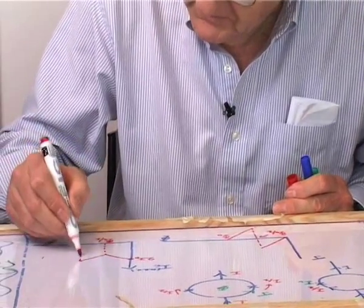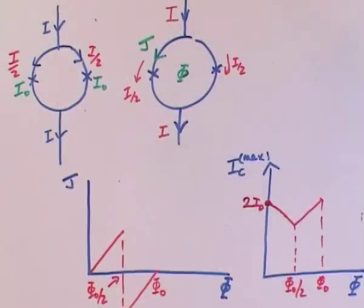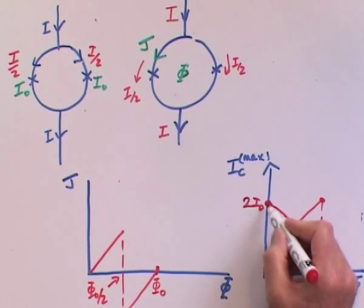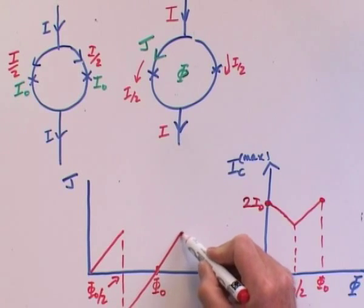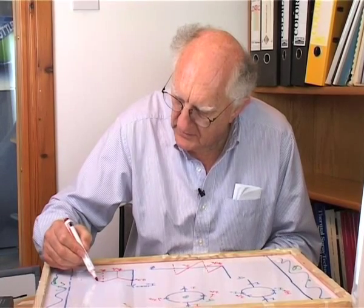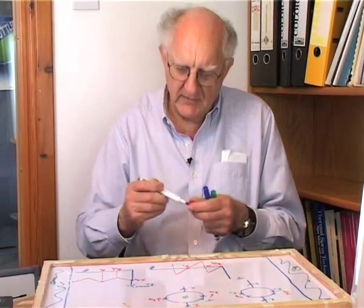At φ₀/2 the critical current is at its minimum; at φ₀ it is restored to 2I₀. Whenever the applied flux is an integer number of φ₀, the critical current is restored to its original value. As we go from one flux quantum towards three-halves, this periodic behavior persists, and we see an oscillating maximal critical current.